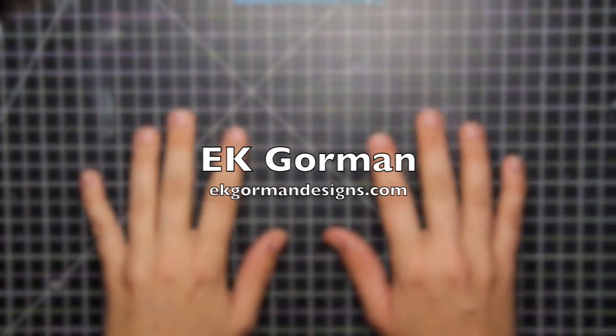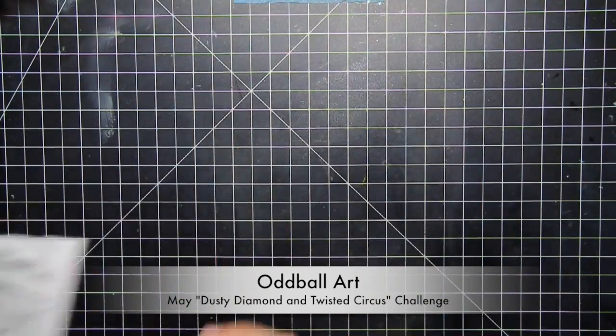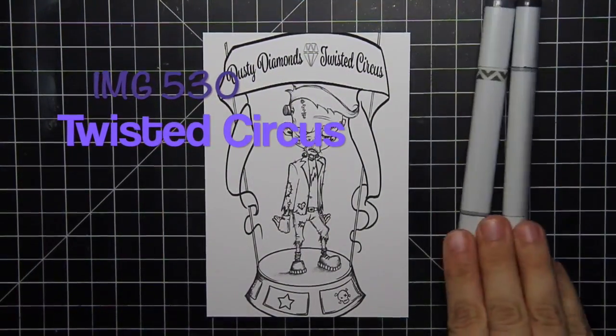Hey everybody, it's EK from EKGormansDesigns and I am sneaking in here today with a reminder that the May Dusty Diamond and Twisted Circus Challenge over at Oddbar Art is still going on. You still have time to play.